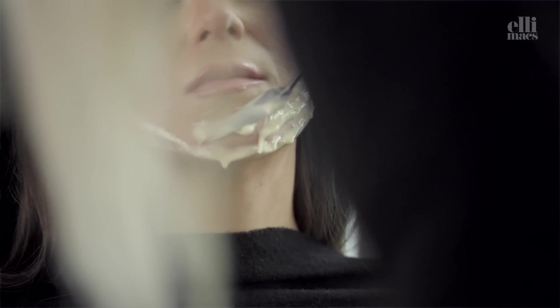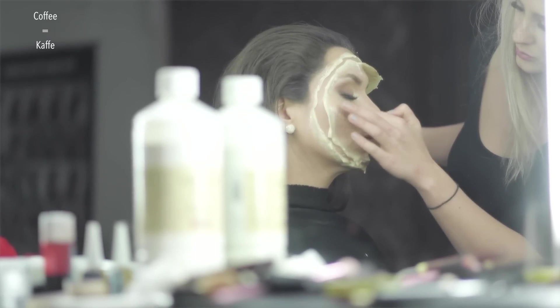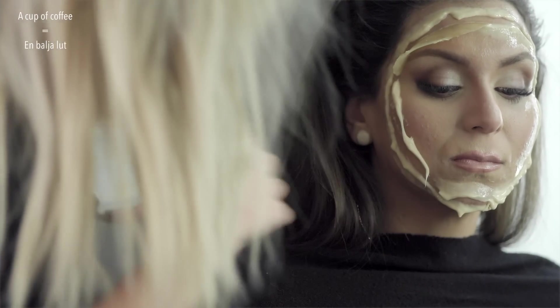And today's random Swedish lesson: coffee is kaffe, a cup of coffee is en kopp kaffe.